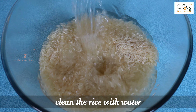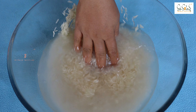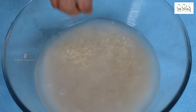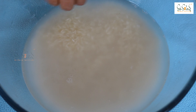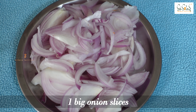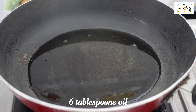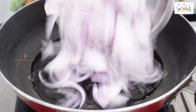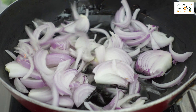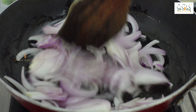I will add some water to the rice. Now I will add some onion slices to the pan with some oil. Then add the onions into the pan and fry them on a medium to low flame.